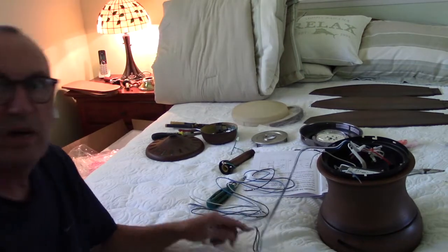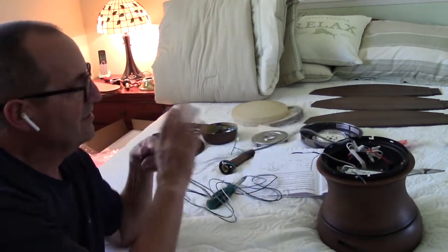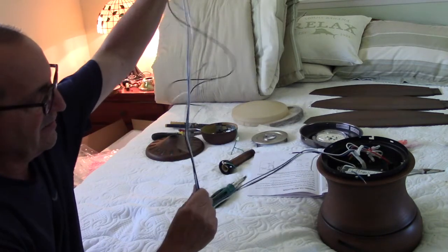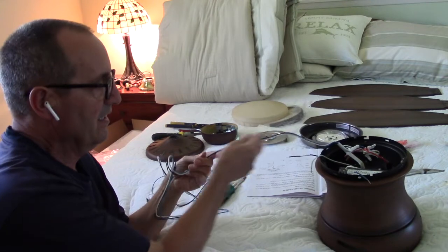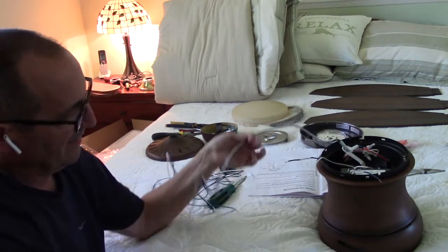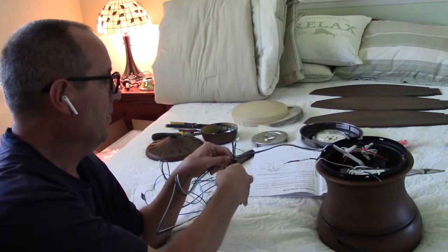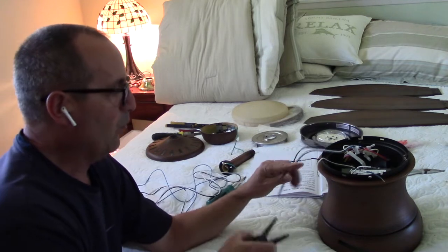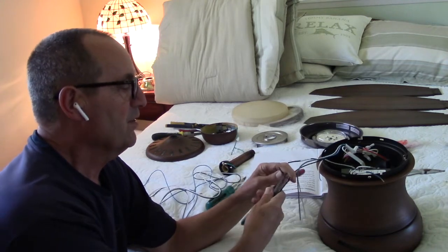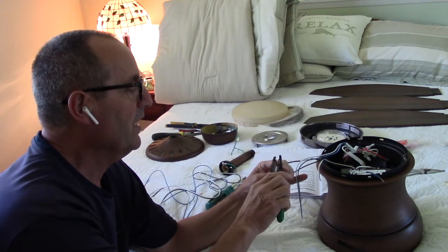You may be confused by all the wire they've given you — this is in case you have a high extension pole bringing it down. For a flush mount, we're going to need maybe nine inches of it. I'll be a little generous and snip it here. Then I'm going to use my wire stripper to strip the insulation away and have the copper leads ready to go.